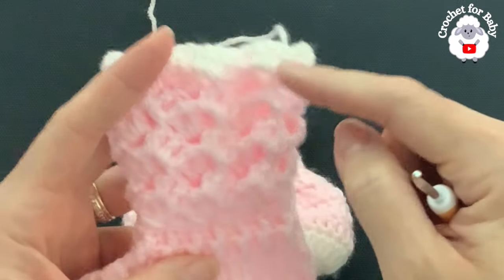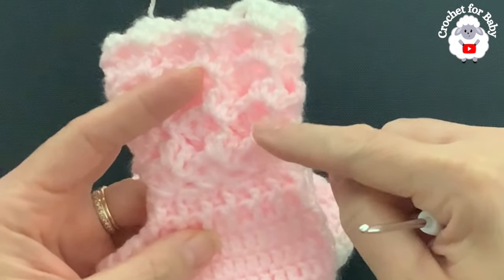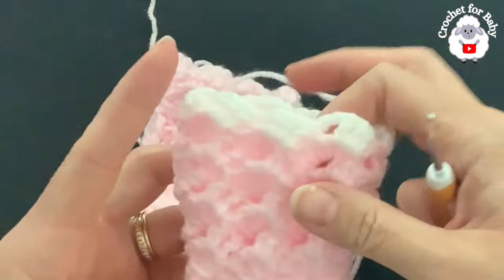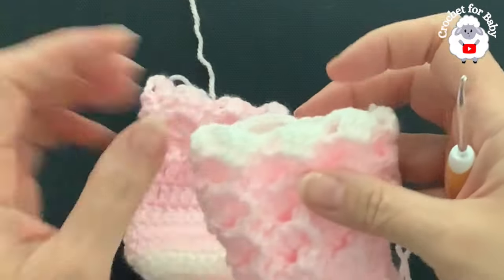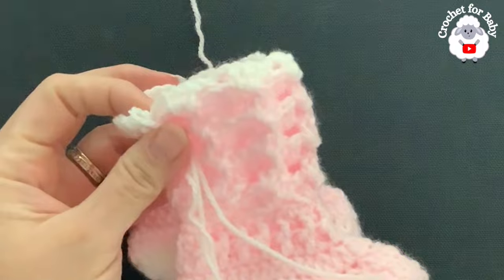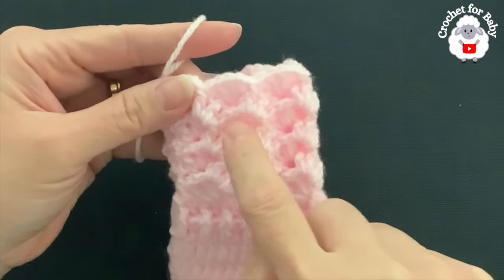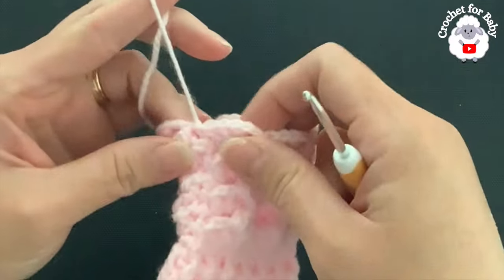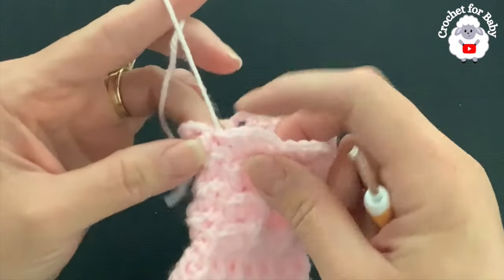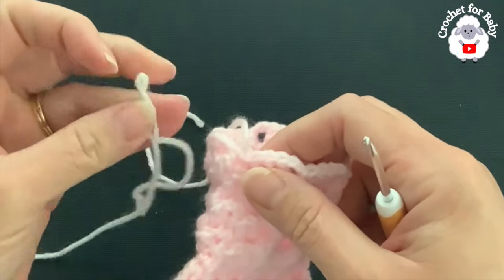For the cuff I did a total of seven rows in the same color — one, two, three, four, five, six, seven — and then for the eighth row I changed to white. Continue and make these seven rows, then I'm going to come back and show you the last row. At the end I just joined to the beginning with a slip stitch, cut my yarn, and passed my yarn through that last loop.